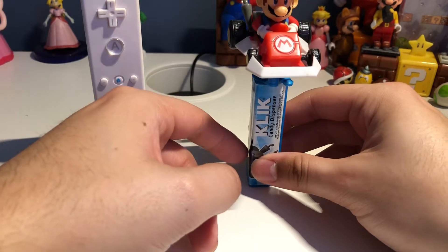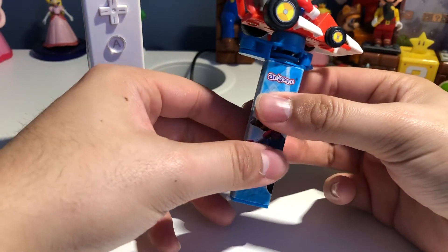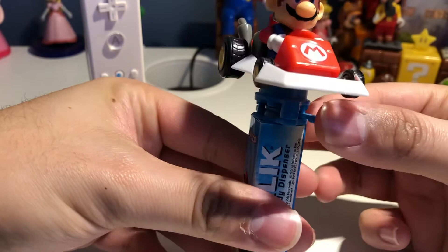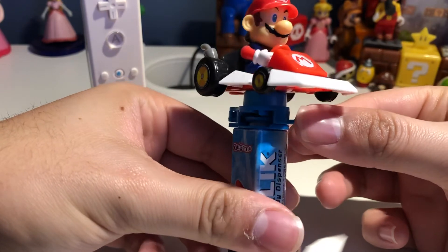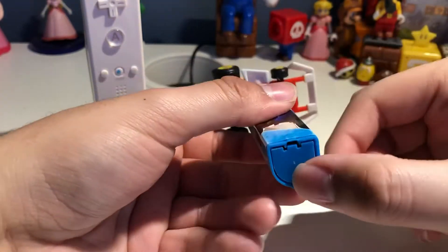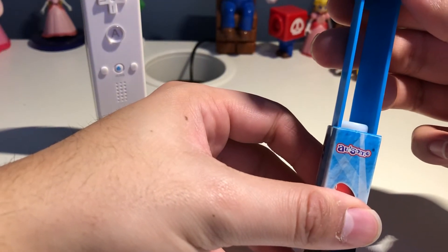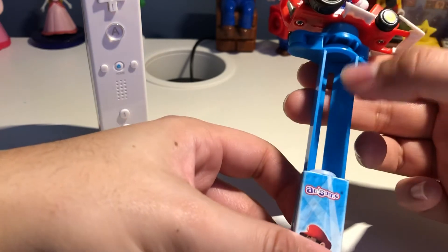Let me show you a close look at the Mario Kart DS candy dispenser, plus a Mario toy. That's actually pretty cool. I think I found this from a store like Dollarama. The gimmick is you push the blue lever here, and you can also add some rockets.